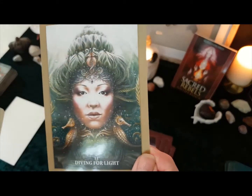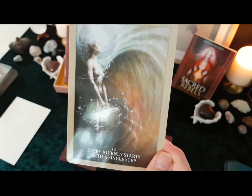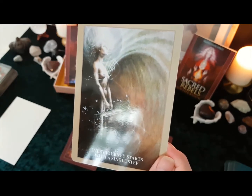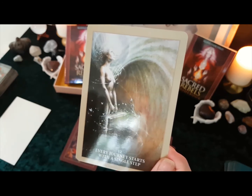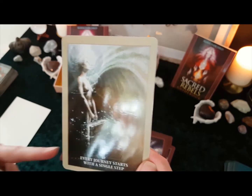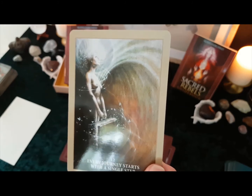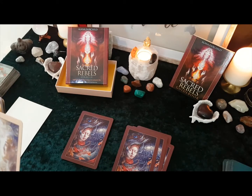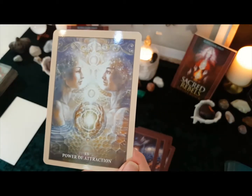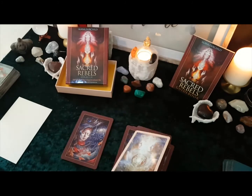And then we've got 'Diving for the Light'. Oh look at this one — beautiful. It says 'Every journey starts with a single step', how gorgeous is that? And that's not just going to be a physical journey — that's definitely a spiritual journey. In fact that sweeping around here reminds me of an angel's wing. Oh this is gorgeous — 'Power of Attraction'. This was one of the cards that sold me on it, because I don't normally like these sort of things but look at this card. How amazing is that?